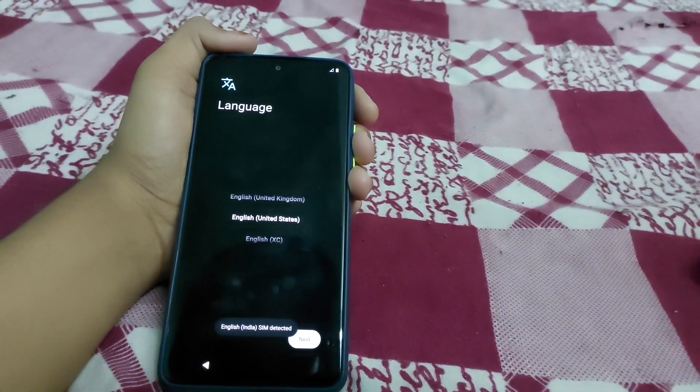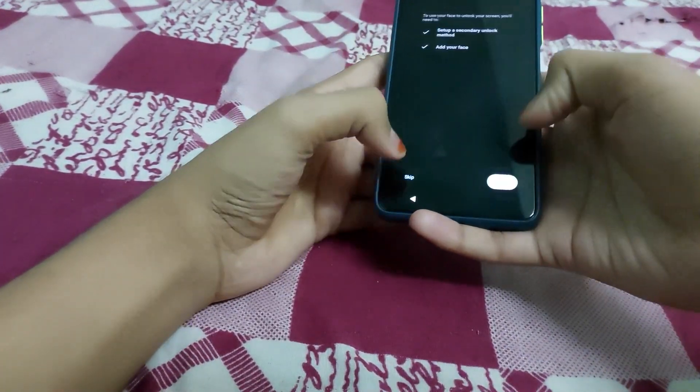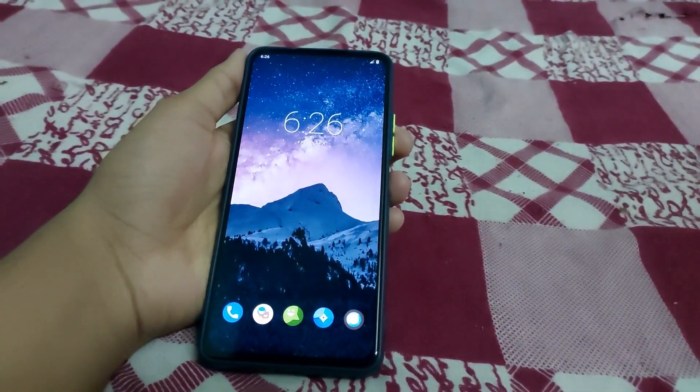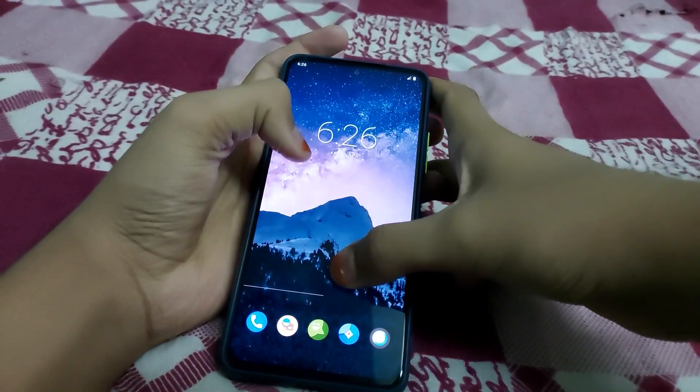Let me just set up the ROM. The ROM is set up — this is how crDroid 8.4 based on Android 12.1 looks.